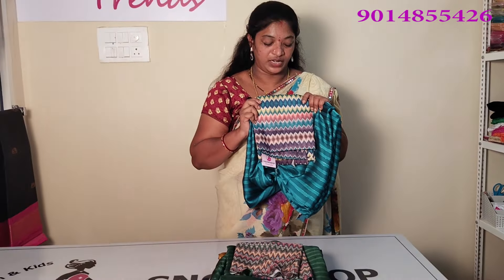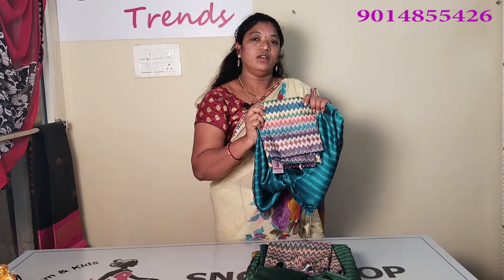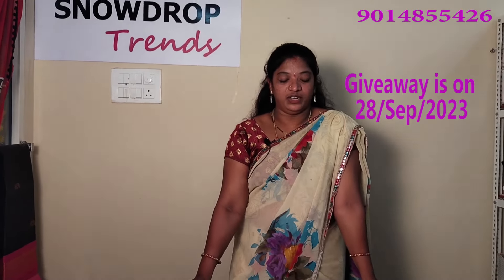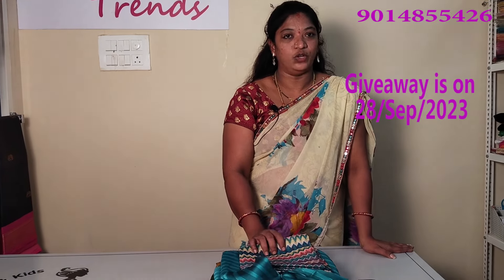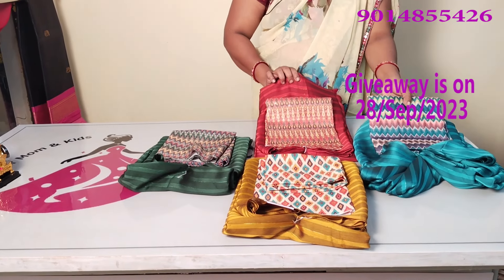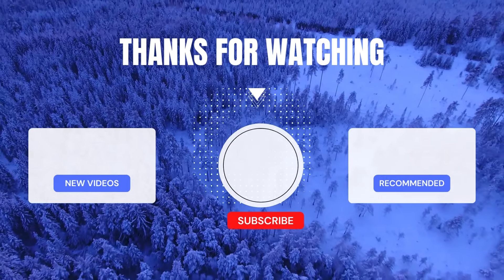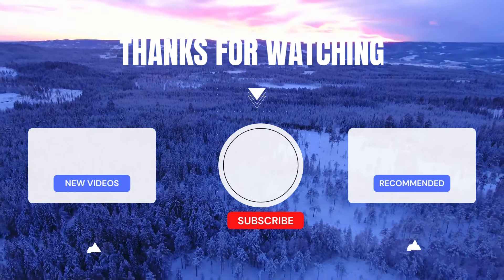Please follow us and join us on Facebook. If you are watching this video, please give a like and a comment in the comment box. This video will be released on the 28th of September. I will show you the best combinations in my videos. Thank you.